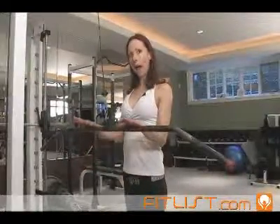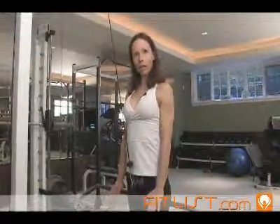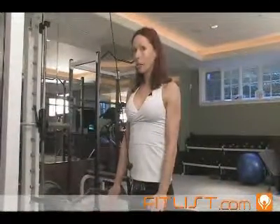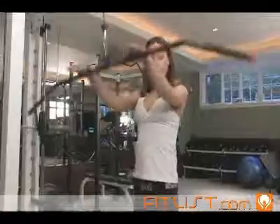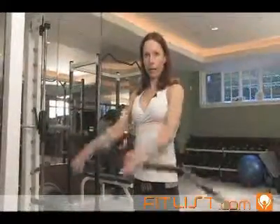I'm going to release the bar up about halfway and then I'm going to push the bar all the way down to my thighs. It's a very small range of motion movement. You breathe out as you push the bar down. The mistake that you don't want to make is you don't want to bring the arms up like this, because you're not really exercising your triceps.